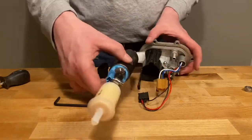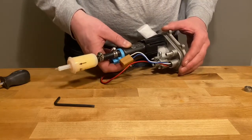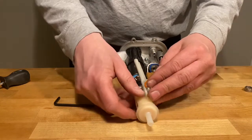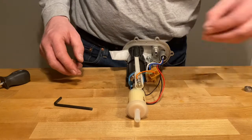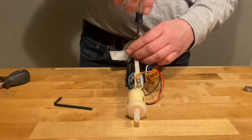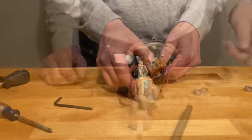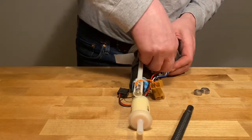Insert the fuel pump into the housing and then begin putting back the hose clamps around the housing and zip ties. Then start to attach the fuel line, and at this point you can also put in the stock and that Phillips head screw.